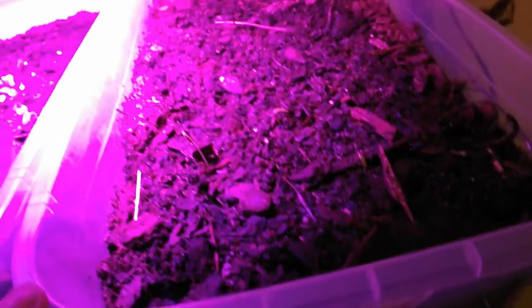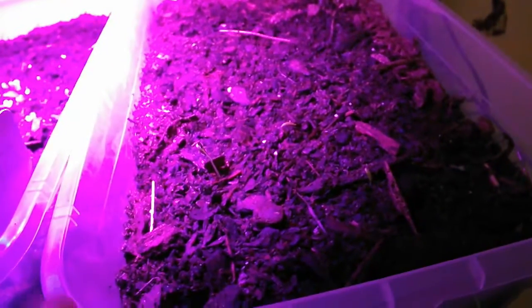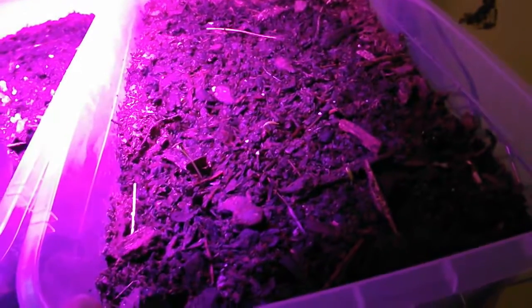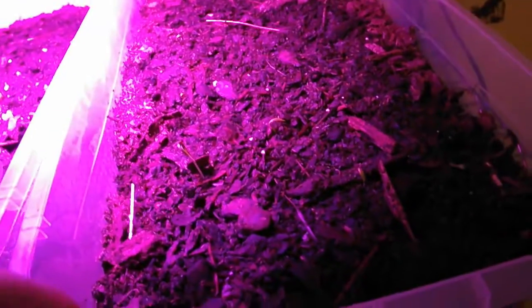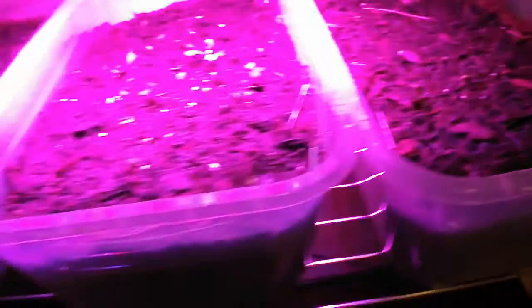I remember I was complaining about the spinach not growing yesterday, but I probably should have just waited a little bit. The spinach is growing very nicely today. I'm going to go ahead and water these guys.